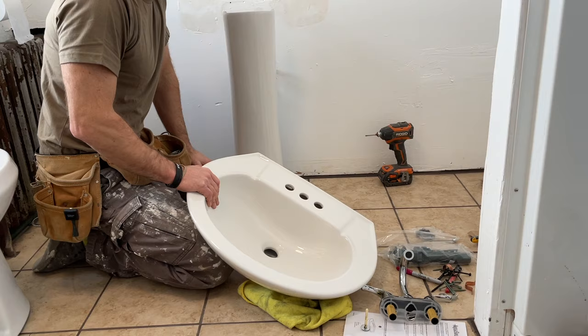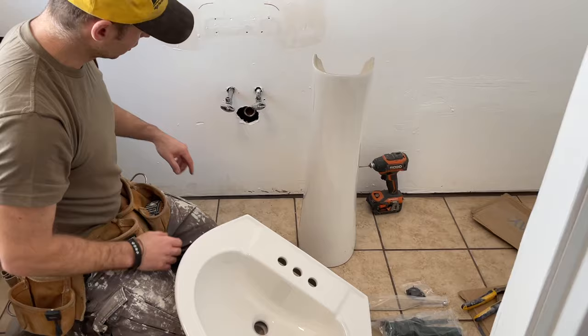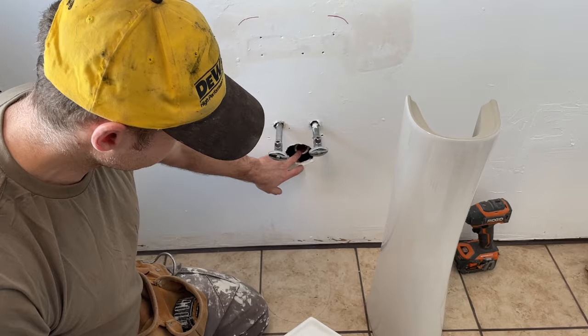Hey guys, quick video to show you how to install a pedestal sink. This is going to be installed from scratch, meaning we've got rough plumbing already done. We already did a video on how to do these valves — that's separate, I'll put a link below. So we're going to be connecting drain piping and setting up the sink.